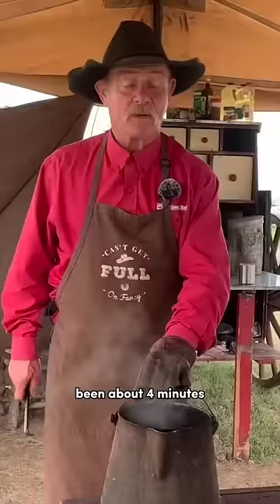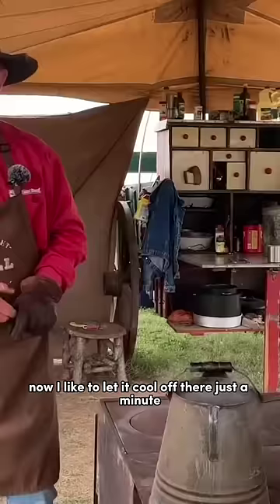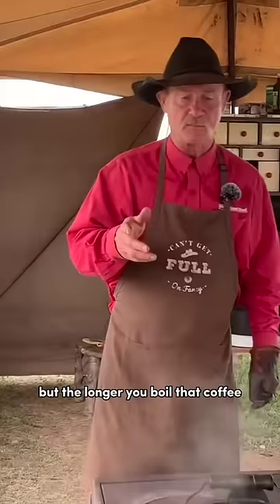Let me cover this hot spot up. I like to let it cool off there just a minute, and then we'll do the rest to it. But the longer you boil that coffee, the stouter it will become at some point.